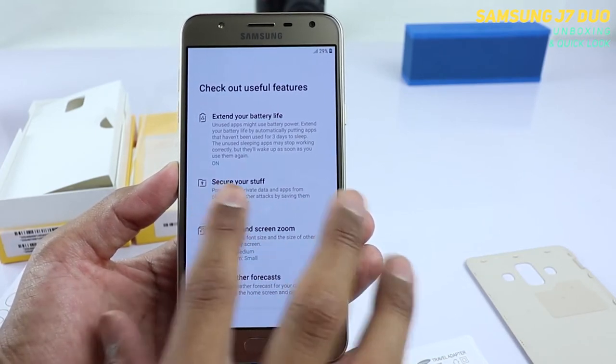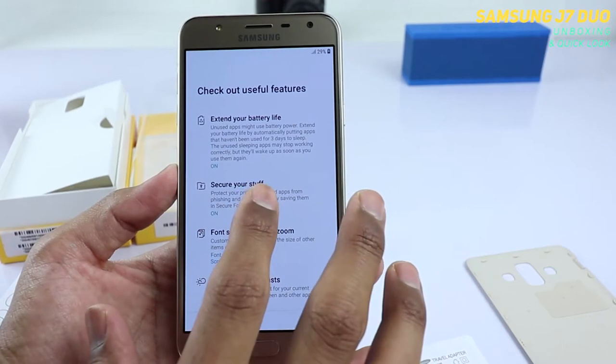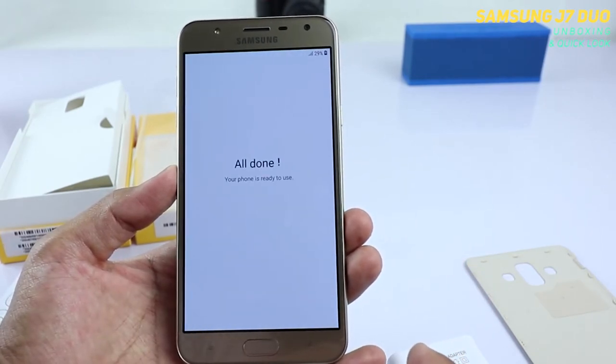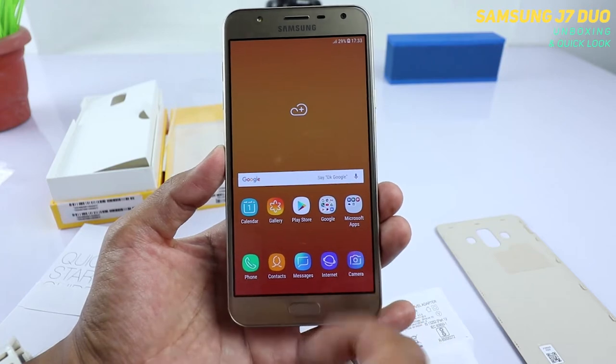Just skip it and check out the useful features: weather forecast, font size, screen zoom. You also have Secure Folder, which is a really nice feature from Samsung — you can secure all your stuff in a private folder that nobody else can see. Just tap Finish and you're all done. Your phone is ready to use.